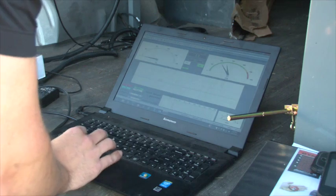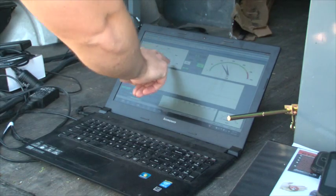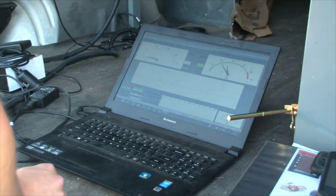I've got our test set up. You can see we have RPM over here, we have our torque readout over here, and we have our graph for horsepower and torque right here. What I'm going to do is tell Kyle to go to full throttle, and then we'll start our test.